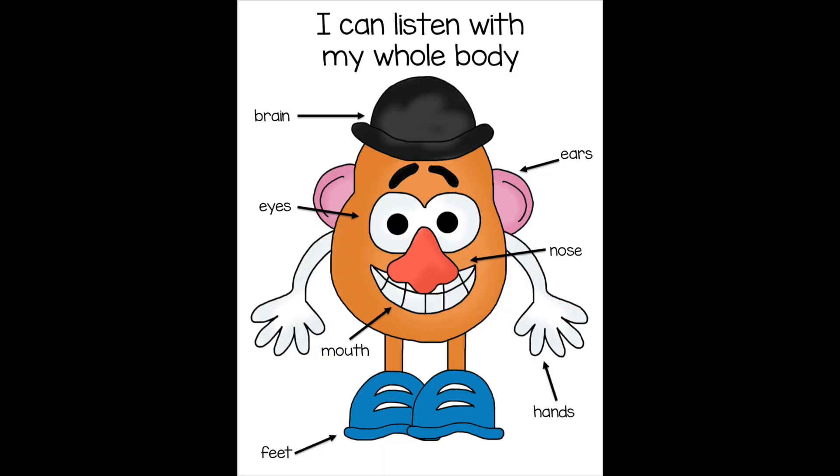Mr. Potato Head knows that one of our school rules is to always be respectful. Part of being respectful is listening when other people are talking. To help him, he uses whole body listening. Can you say that? Now I'm going to teach you how Mr. Potato Head uses his whole body to be a good listener.